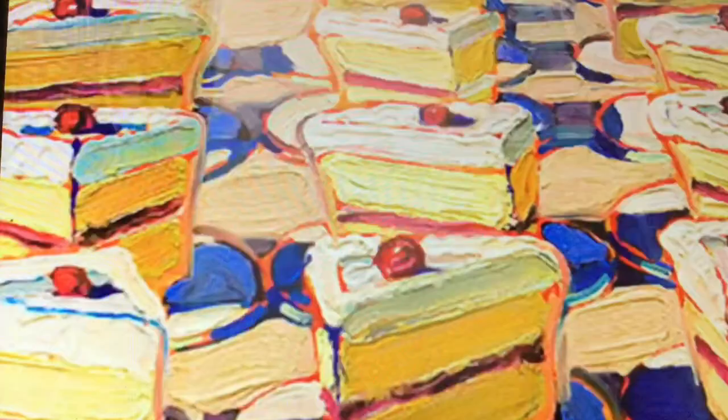Thiebaud's work displays consumer objects such as pies, cakes, and items you would see at a pharmacy. He uses heavy pigment and exaggerated colors to depict his subjects. Well-defined shadows, characteristic of advertisements, are almost always included. Wayne Thiebaud loves to use repetition and shadows in his pastry and cake art pieces. Enjoy these amazing pastry masterpieces.